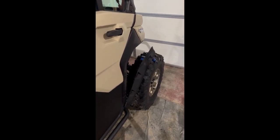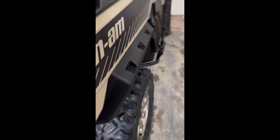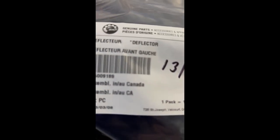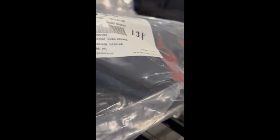Welcome. If you have a Can-Am Defender with the sport flares on it like this, they look really good on the back, but on the front they don't provide as much coverage. You can order the wide flares — part numbers 705009189 and 705009190.